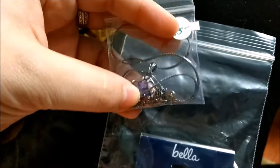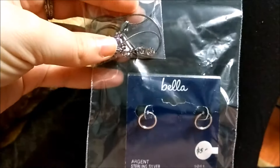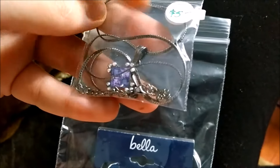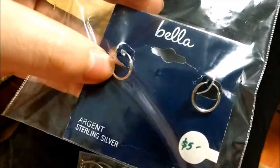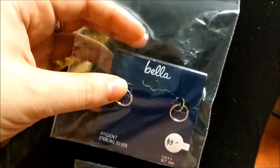Today I also went to a garage sale and found a couple of things. This one necklace really caught my eye — it was five dollars and I think it's really pretty. I also got some little hoop earrings because they were just really cute and they're silver.